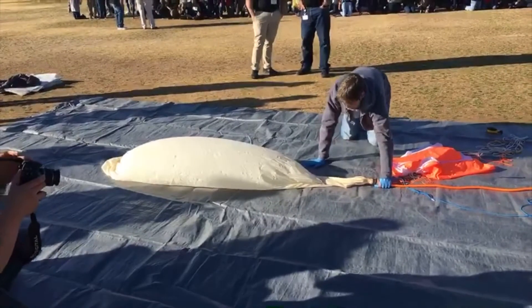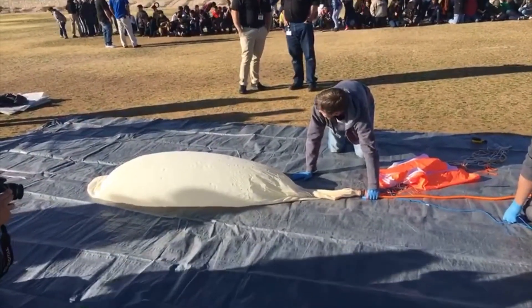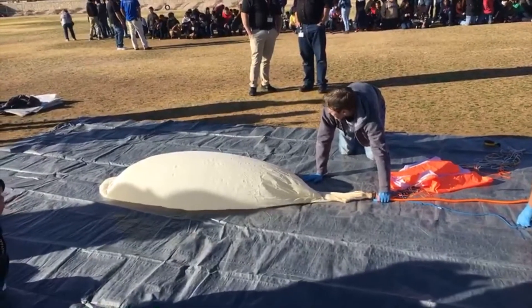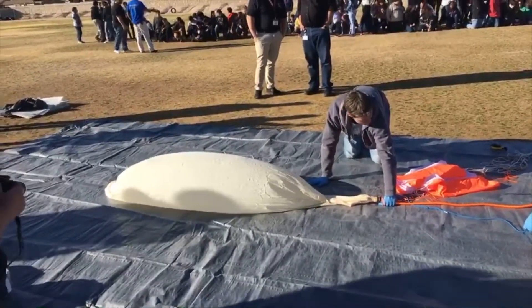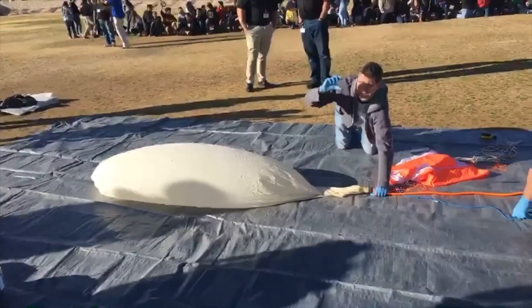This balloon is going to go approximately 90,000 feet up into the air. It should take about an hour or so to actually reach that destination, and then another 20 minutes or so to come back down to earth with that parachute right there.